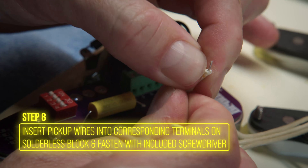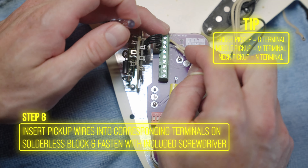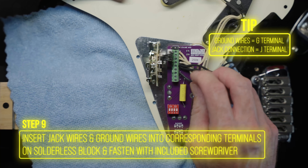Flip the pickguard over and start connecting the wires. The cloth covered white leads go into the solderless junction — bridge to B, middle to M, neck to N. Ground wires go into the G slots. The jack connections go to J. Double check that everything is secure.